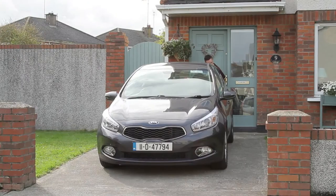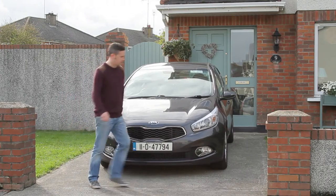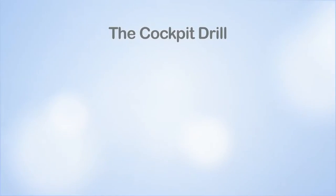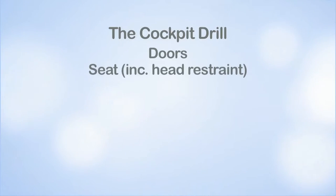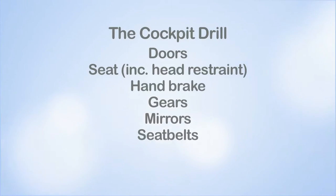It takes just a few seconds to do these routine checks, which will help to ensure you minimize any potential risks to you or others' safety. A basic cockpit drill has eight steps which include checking the doors, seat including head restraint, handbrake, gears, mirrors, seat belts, fuel gauge and warning lights.